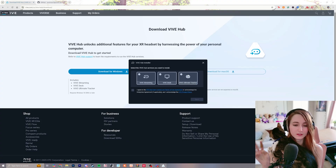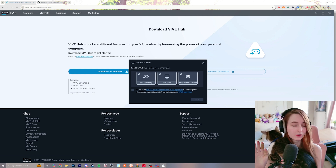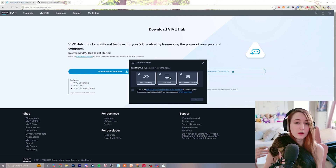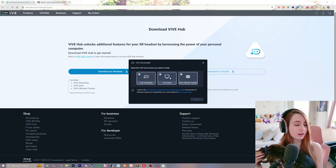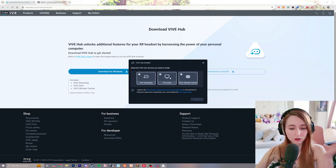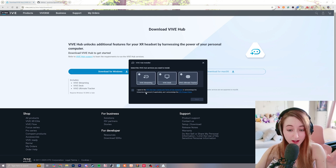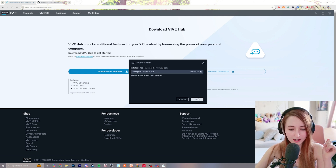There are three different options here. The first is Vive Streaming — if you have a Vive Streaming cable to reach 120 Hz, which I highly recommend for intense PC VR gaming. Vive Desk is a mixed reality way to see your desktop, a great productivity app. And the Vive Ultimate Trackers are a way to get full-body tracking with the Focus Vision as well. I have all three, so I'll check them all. Click agree and install to your main drive.